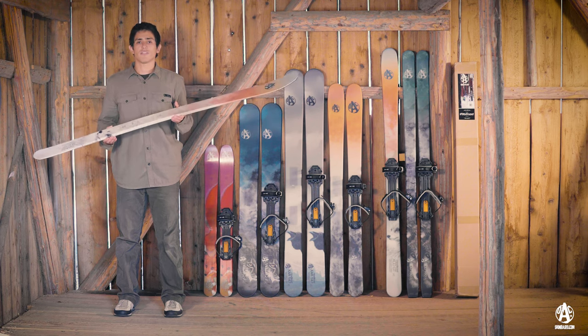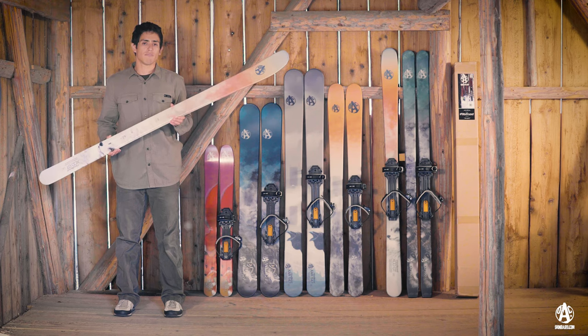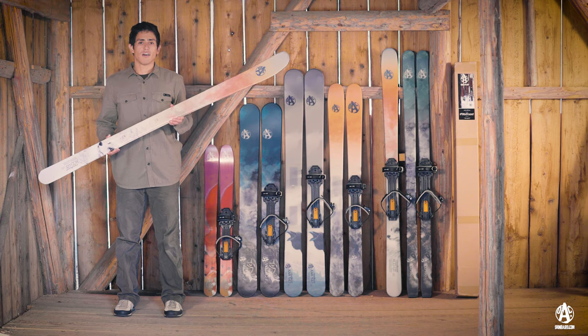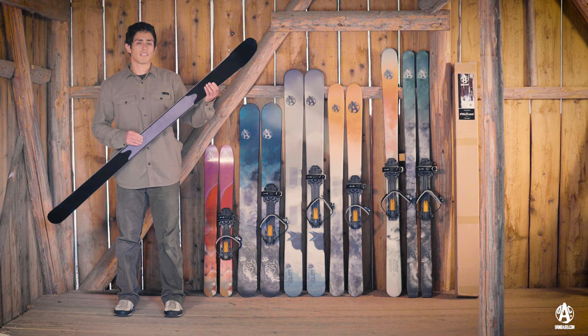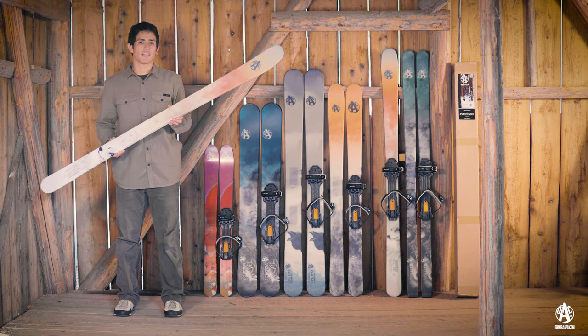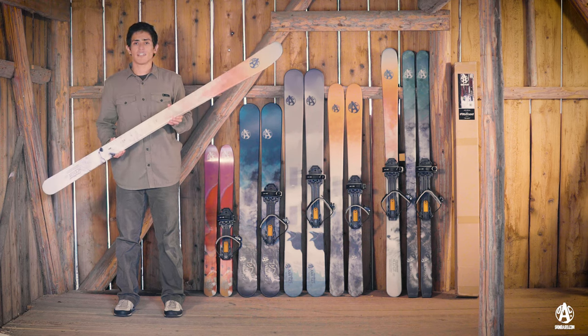Its braid box construction offers a lightweight yet stable skiing platform, perfect for linking turns when dropping in. Combine all this with its reinforced binding area, steel edges, and patented unicote base, and you have a playful ski that's sure to bring a smile to all of your backcountry adventures.